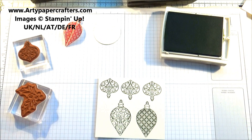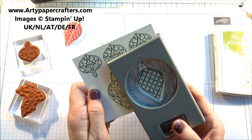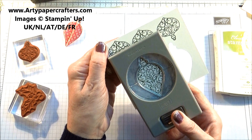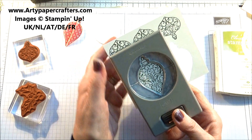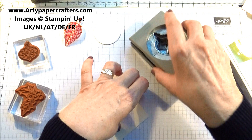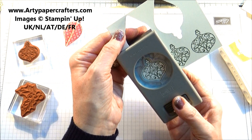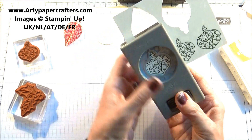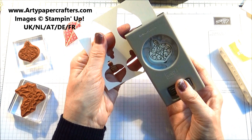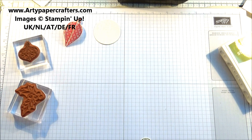The baubles punch out extremely easily. So this is the bigger one — that punches straight out like that. You can see that punches out beautifully, and then there's the smaller one. That is how you punch your baubles out.